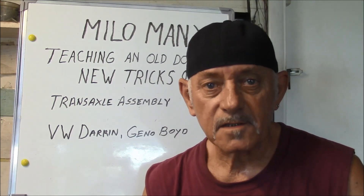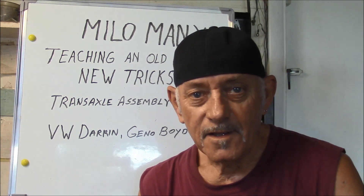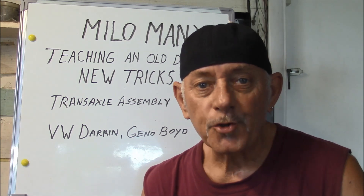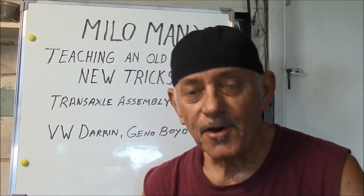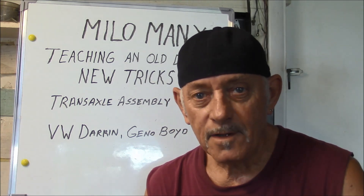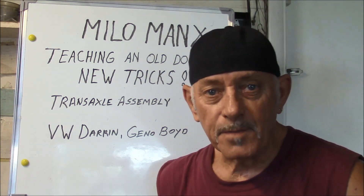Welcome to the next exciting episode brought to you by Milo Manx. Today's episode is called 'Teaching an Old Dog New Tricks: Transaxle Assembly.' This is a trick I taught myself and it might help a couple other people like VW Darren, Gino Boyd, and anybody else that builds transaxles.